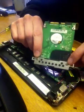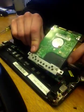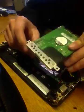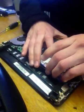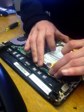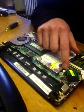Just take out these two screws and replace them on the new hard drive. Then pop it back in and replace this screw.